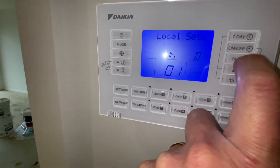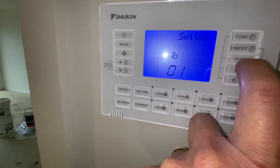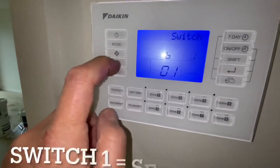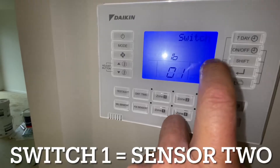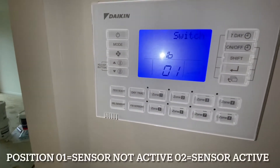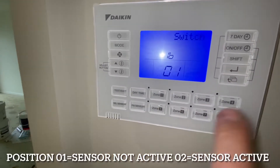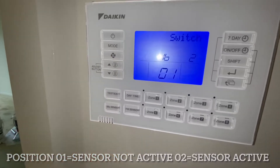We want to go to the next code — Shift, Shift — now we're at Switch 1. We want to change it to 1. Switch number 1 is sensor number 2, and this is already set to not active out of the box. So we're going to go to setting number 2.